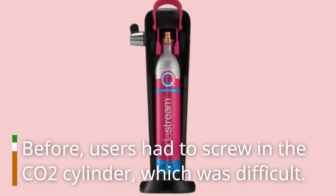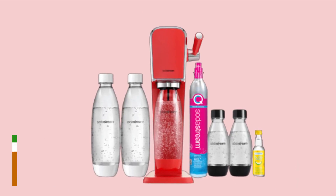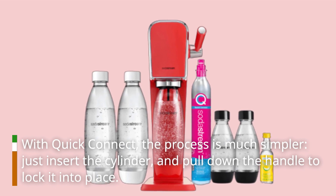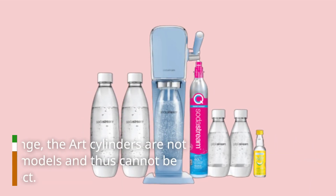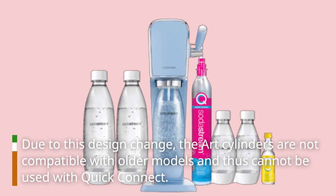Before, users had to screw in the CO2 cylinder, which was difficult. With quick connect, the process is much simpler — just insert the cylinder and pull down the handle to lock it into place. Due to this design change, the ART cylinders are not compatible with older models and thus cannot be used with quick connect.